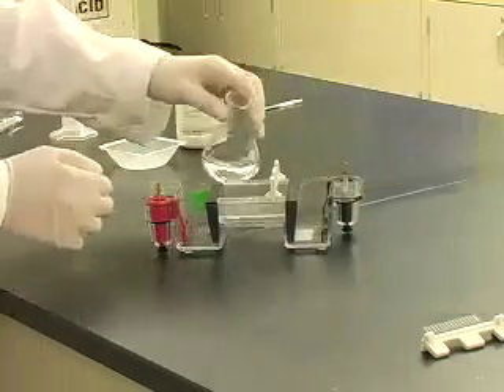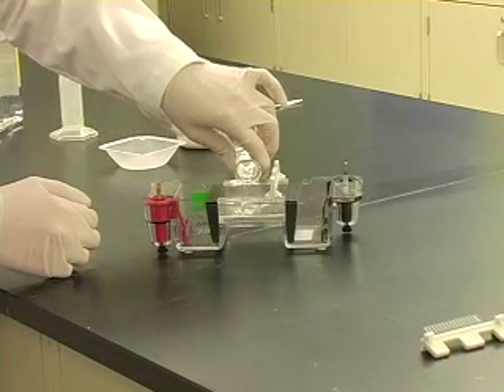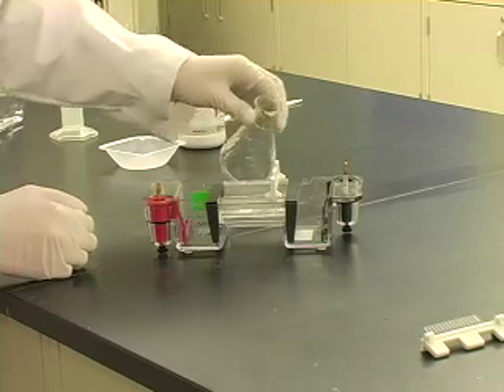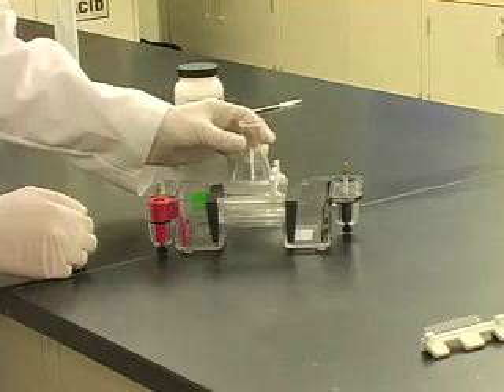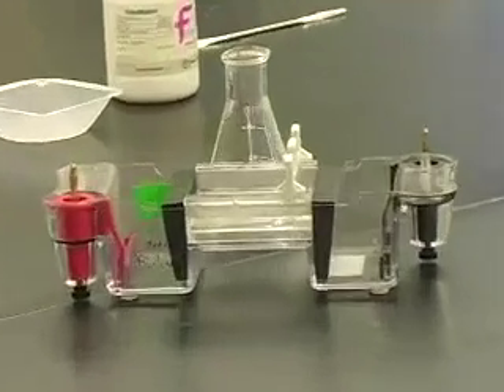When the flask is cool enough to touch, carefully pour the agarose into the mold until the mold is about half full, or according to instructor's directions. Make sure there are no bubbles in the agarose. Let the agarose harden in the mold — this will take about 15 minutes.